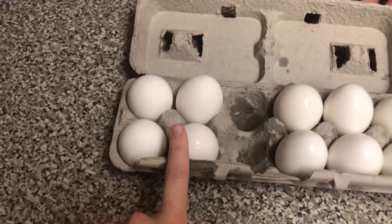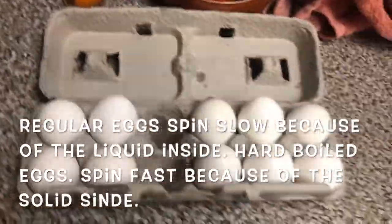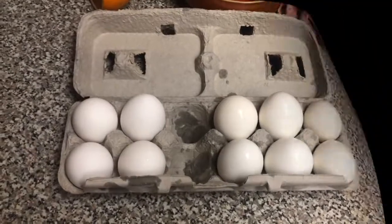The eggs that aren't hard-boiled have liquid inside, so they spin slow. So if you ever don't know which ones are hard-boiled, that's your test.